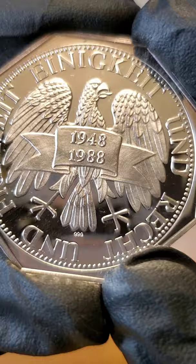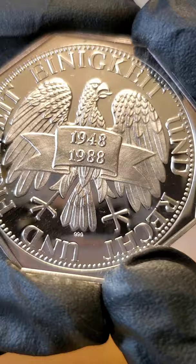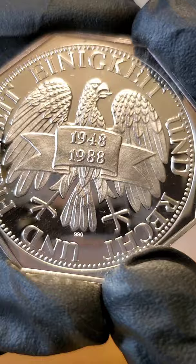This one is the three-nines fine silver version. See if we can get it to focus — three-nines fine right there. It's 20 grams. There's another one out there that does not have the band right across the eagle; that one is silver-plated copper nickel. This one is very cool — 20 grams, made in 1988, and definitely going to be on the lookout for that other version so I can get both of them.